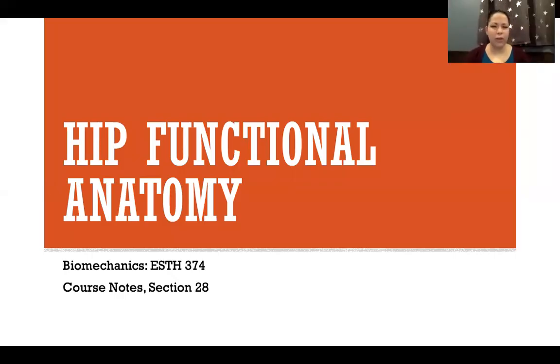Hello. In this video, I'm going to talk about hip functional anatomy, getting a little bit deeper into some of the anatomical structures of the hip and discussing how things work together.